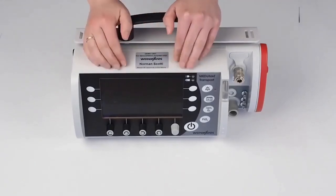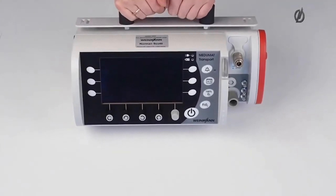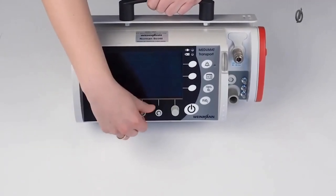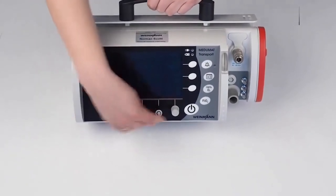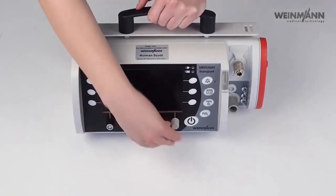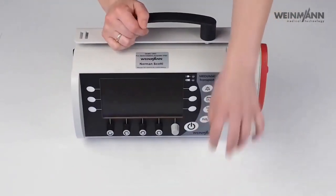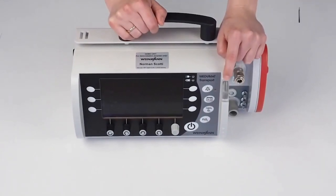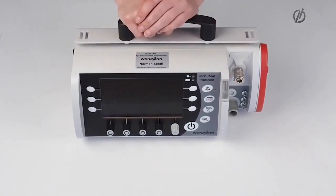Starting with the front side, we have the display here — this is not a touch screen. You can do the settings via the rotary knobs, and this knob is for confirming a setting. We have the on/off button here, and here we have the alarm light which flashes red in case of a high priority alarm.